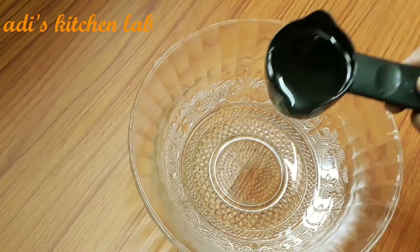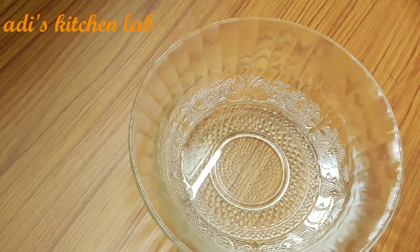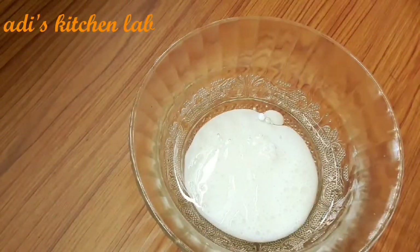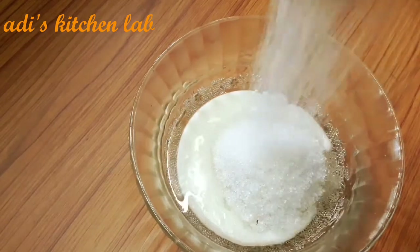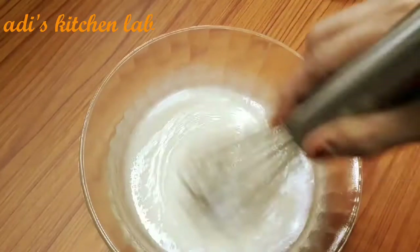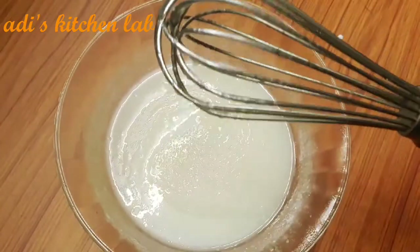I will add vegetable oil in the middle of the bowl. I will add a whisk. I'm going to make it smooth. I'm ready to add dry ingredients.